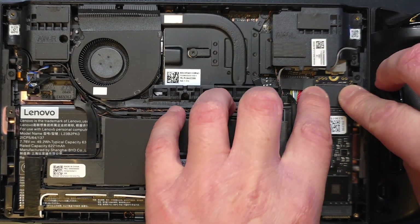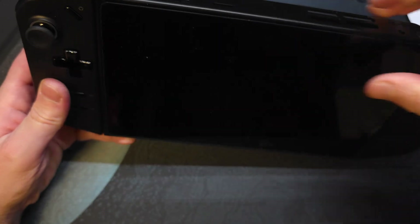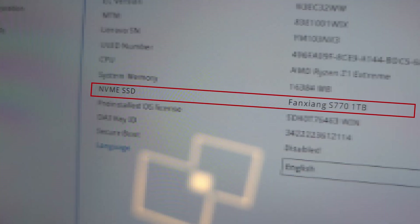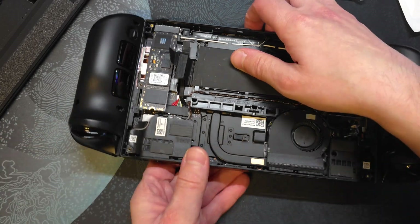To test this more, I got another adapter — a different type that connects in the original slot and redirects the connection to the top, allowing a 2280 drive. It's also made for the Legion Go. As you can see, in this case it says 'boot failed,' but if we check the BIOS it clearly recognizes the drive. The reason it didn't boot is that the drive currently has no Windows image installed, but at least with this one the drive has been recognized in BIOS — it shows the name, the model name, etc.